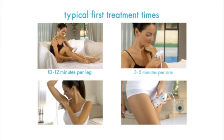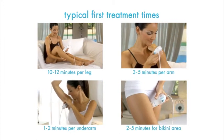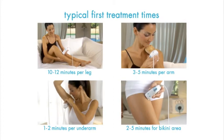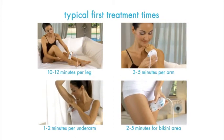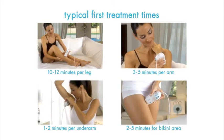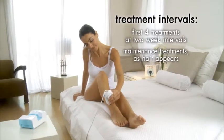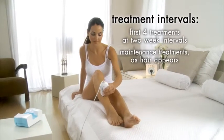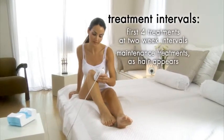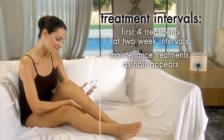Treatment times vary from person to person. Your first treatment will take longer than those that come after it, as less and less hair will appear between treatments. You should treat the desired area with MeMyELOS until hair is completely removed. Perform your first four treatments at two-week intervals. Afterwards, you can perform maintenance treatments as hair appears.